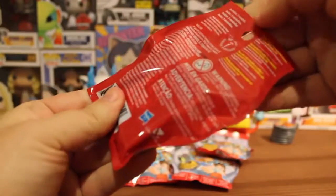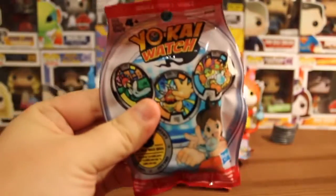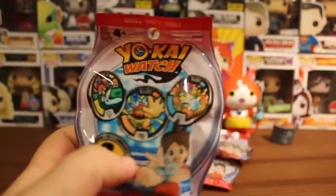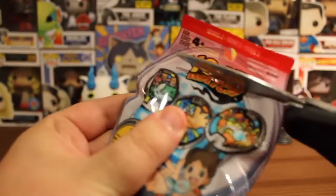Oh wait — did these not have the tab? There's no tab. They changed everything. I can't rip these open, which means we got to get Mr. Knife Knife. I'll be right back. Alright, so apparently Mr. Knife Knife has taken a bit of a sabbatical, so in his place we have Senior Snips, which is probably the safer way of opening these up.